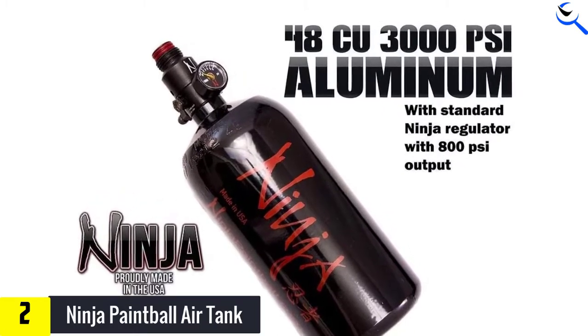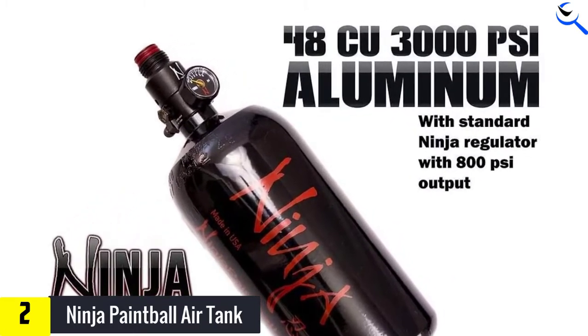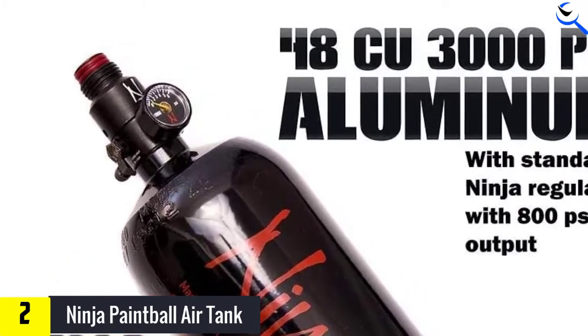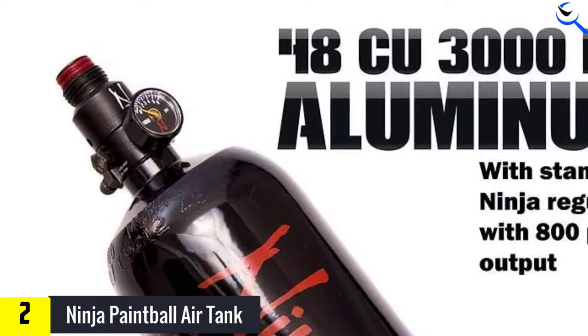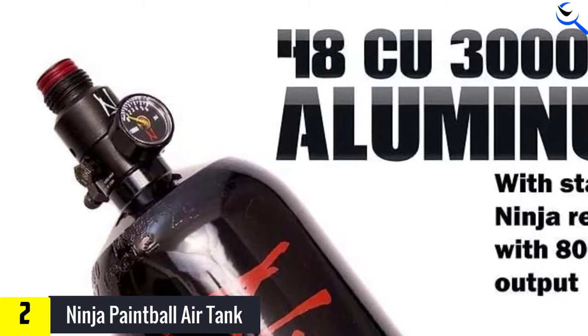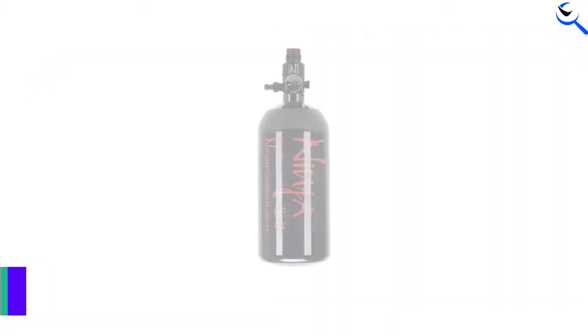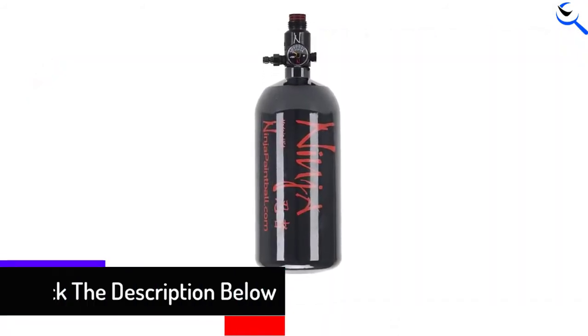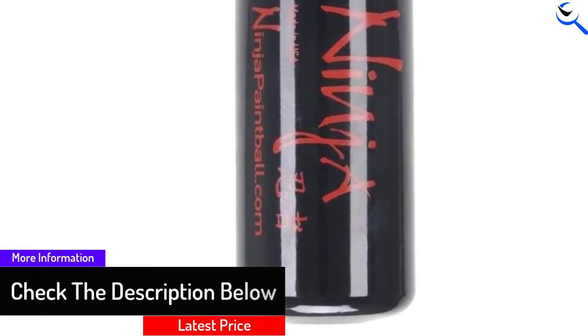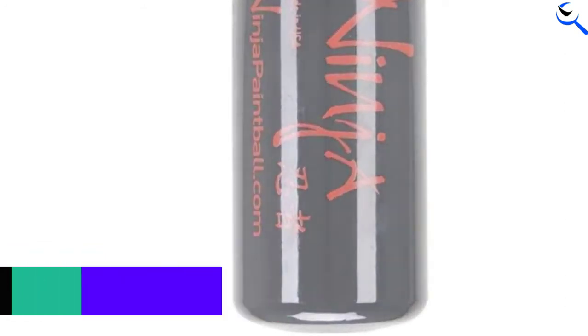The Ninja Paintball Air Tank also comes with a superb, easy-to-read gauge and an excellent regulator. One excellent feature on this aluminum air tank from Ninja is its adjustable regulator. The regulator can be adjusted from 450 to 850 PSI and features a 5 and 1.8K burst disc, rather than the 7.5 and 1.8K burst disc found on typical carbon fiber tanks.